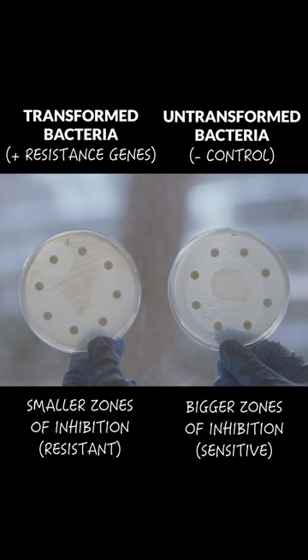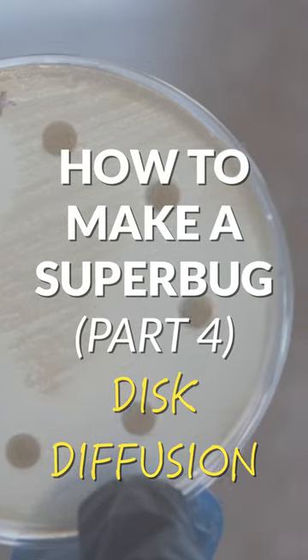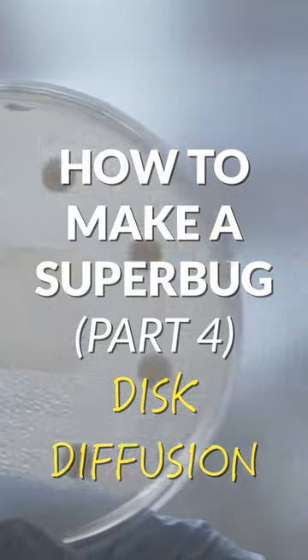And there you have it — we've chaperoned the transfer of DNA between bacteria and created a prototype of a superbug.